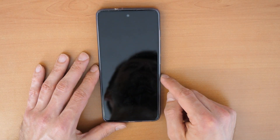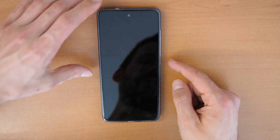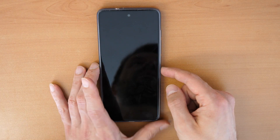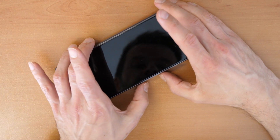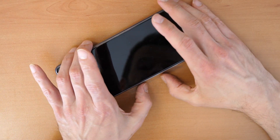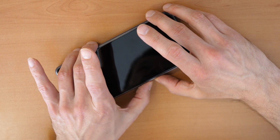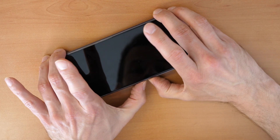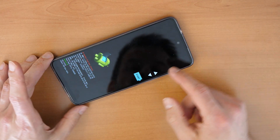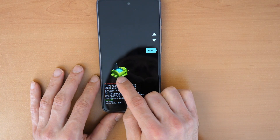Once the phone is powered off, click and hold the Volume Down button and the Power button at the same time. Hold them until you see a screen appearing. Let's go — Volume Down and Power button: three, two, one. Click and hold. Once you get into this menu and see the open robot, you are in the boot menu.